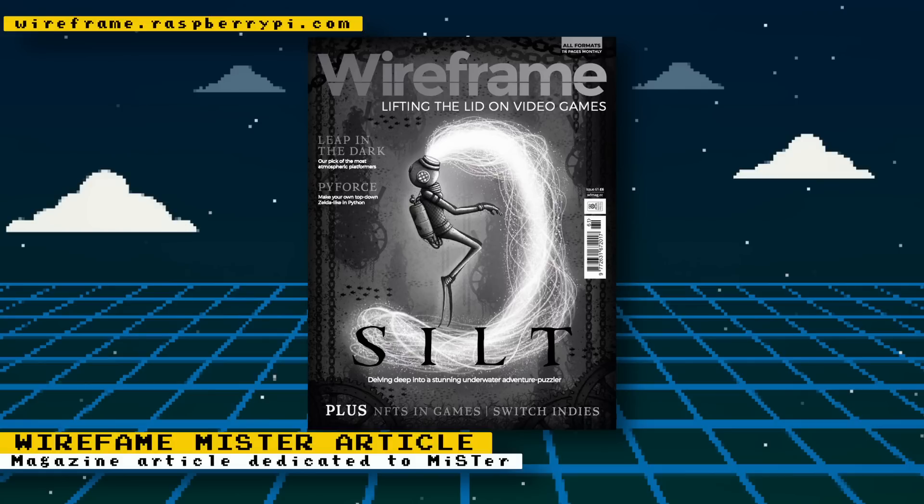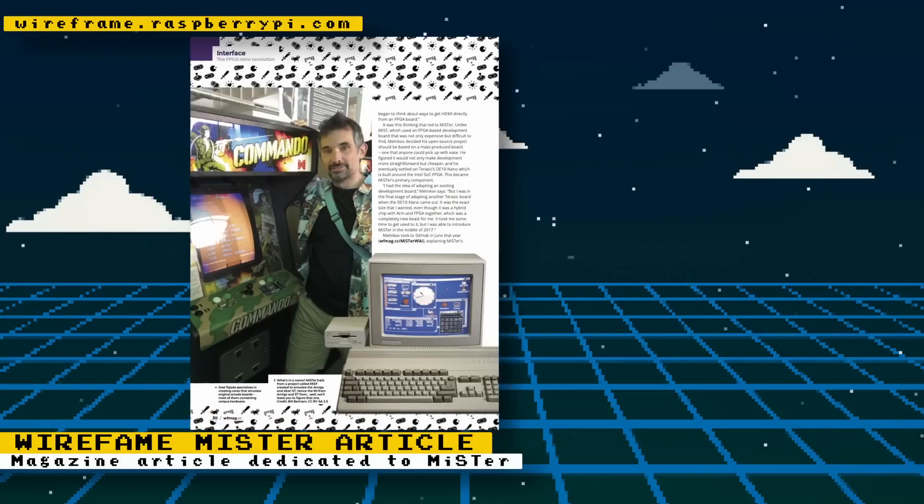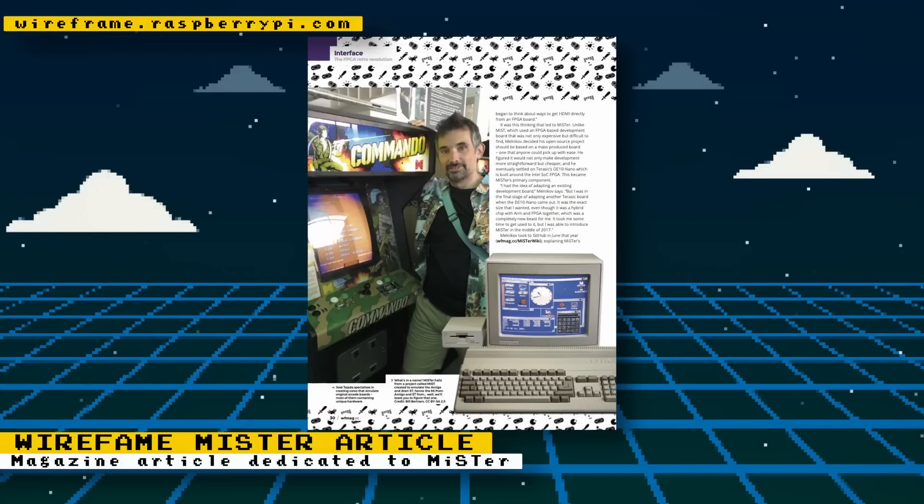Wireframe Magazine has an article dedicated to the MiSTer project, explaining what MiSTer is, a little about its history, what it's capable of, and more. You even get some insight into the effort put toward developing cores — they talk about all the extra hours hotego puts into core development during his free time. You can read the article for free on the website or download a PDF. You can also support the magazine by purchasing a subscription; they produce a lot of great tech-related content and frequently cover retro gaming.